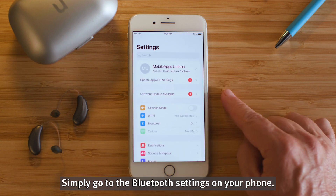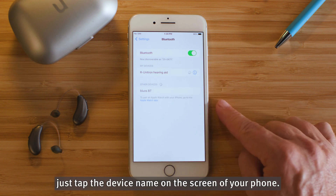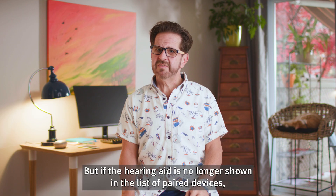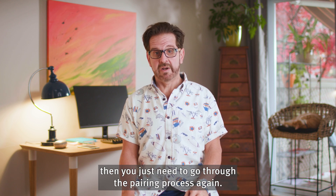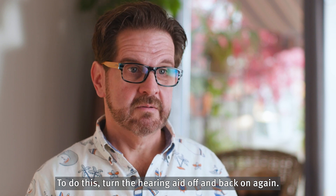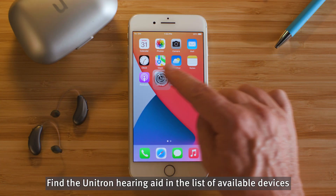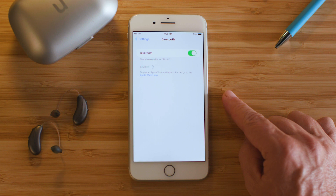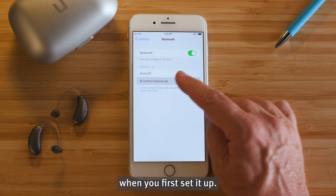Simply go to the Bluetooth settings on your phone. If you see that the Unitron hearing aid is still visible as a paired device but not connected, just tap the device name on the screen of your phone. But if the hearing aid is no longer shown in the list of paired devices, then you just need to go through the pairing process again. To do this, turn the hearing aid off and back on again. It will enter pairing mode and stay there for three minutes. Find the Unitron hearing aid in the list of available devices and just tap to select it, just as you or your hearing care professional did when you first set it up.